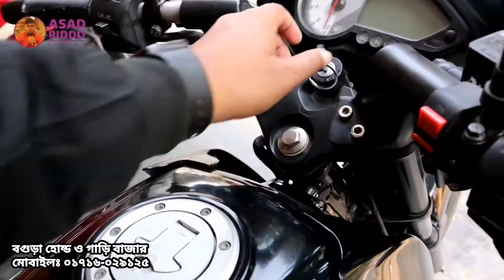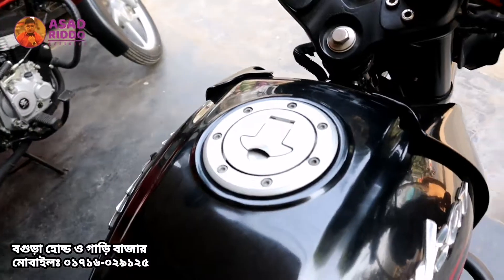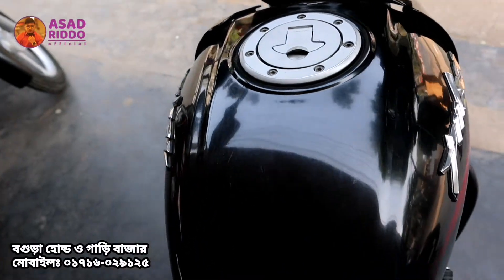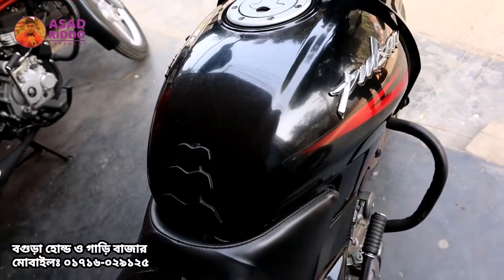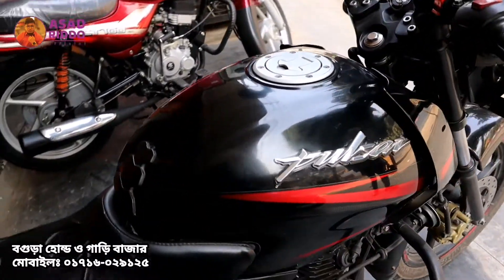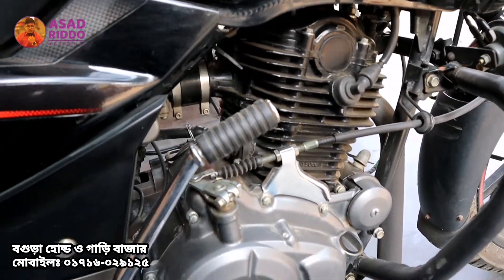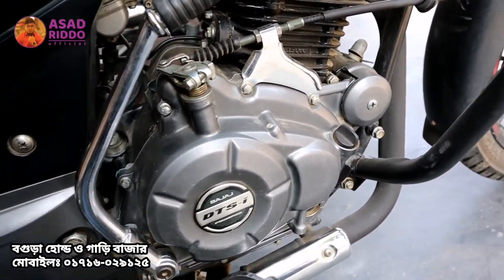There's a fuel tank here. Let's look at the fuel tank — here's the air filter and the back of the engine. This engine is in full fresh condition.